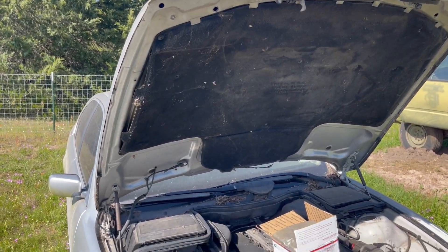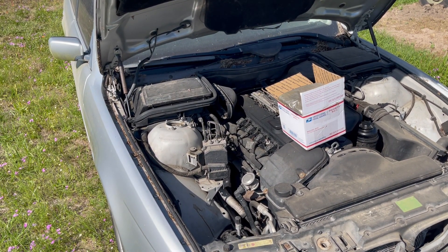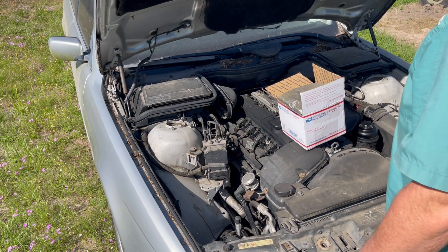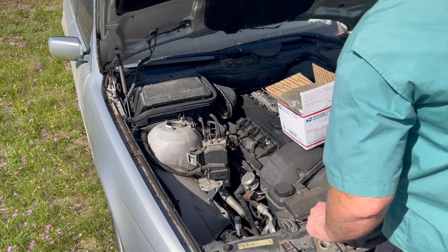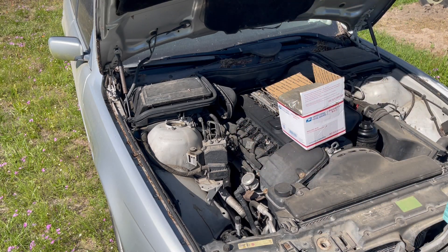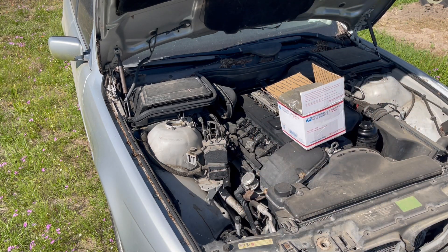On the E39, this is the anti-lock brake module. It has electronic control on this side. Right here's the exhaust — yes, they have a heat shield — but there are some contacts inside there, inside the electronic part, that over time react poorly to heat.